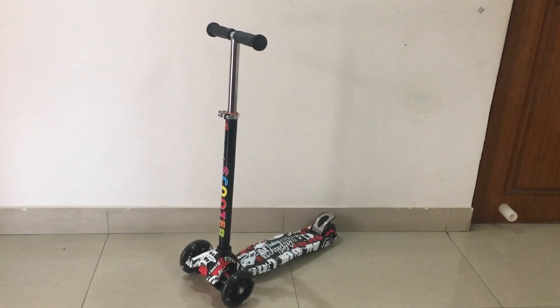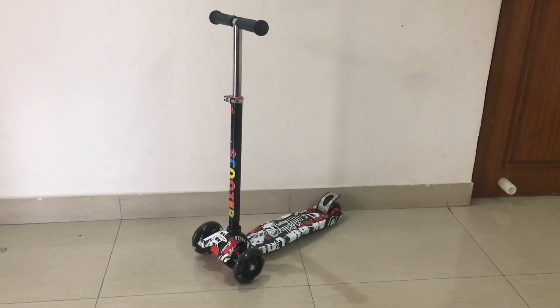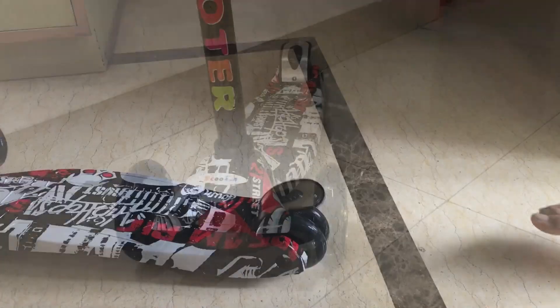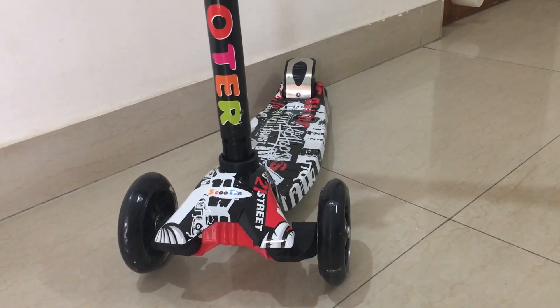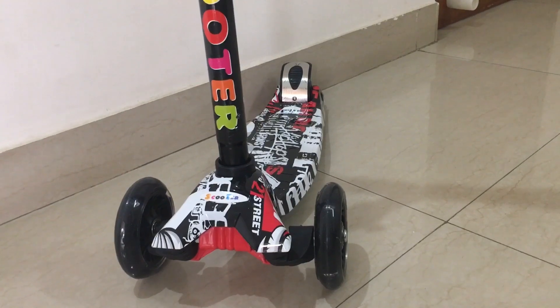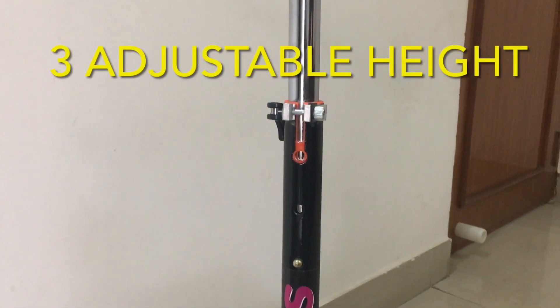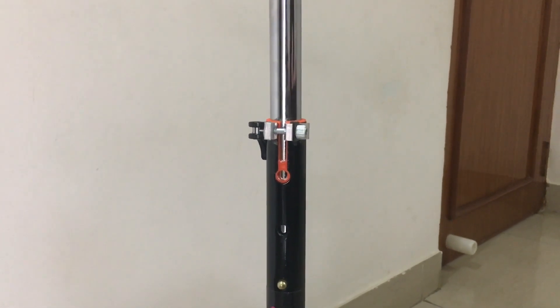It comes with LED light and brake, which is easily managed by kids. The front frame wheels are designed in a way that kids can have a perfect balance when going forward and turning. There are three adjustable height settings, which makes the product viable for kids of different age groups.